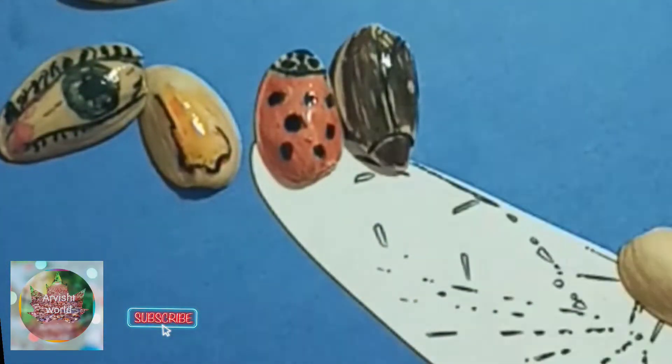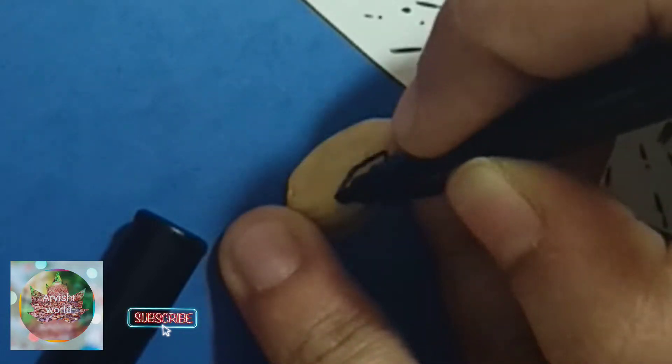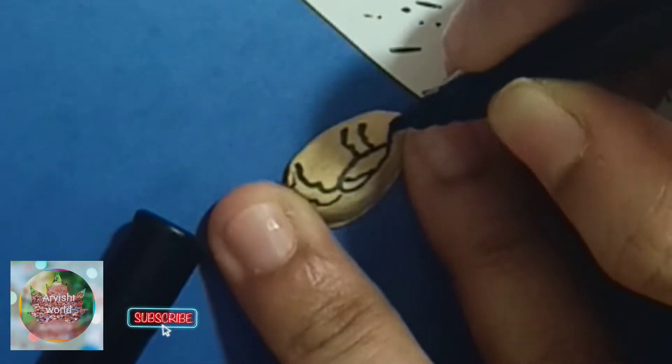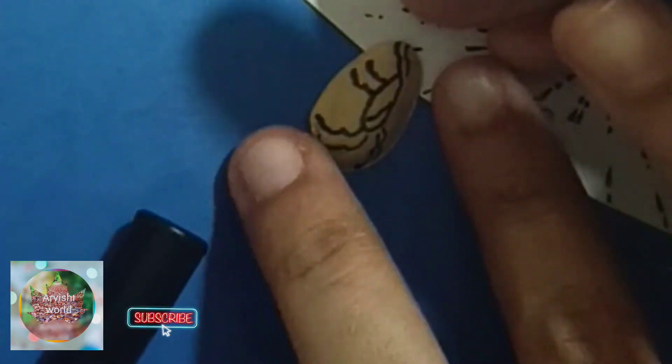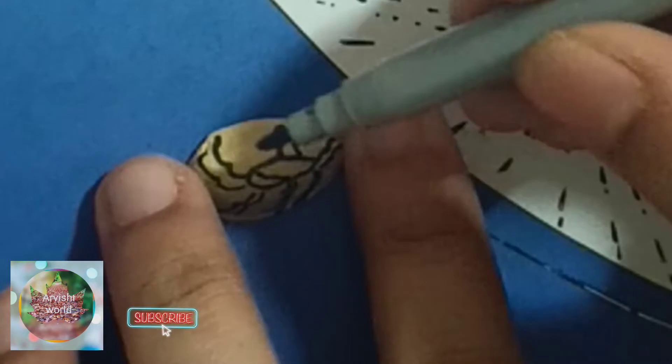Hello friends! I am going to do a craft in the future of the museum. Subscribe to my channel. I am going to do a drawing in the future of the museum. I am going to do a drawing in Arabic letters.